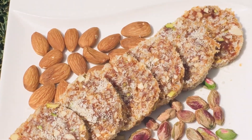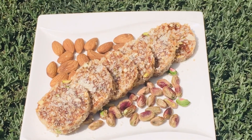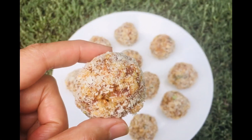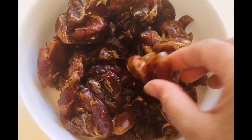Hello everyone, today I have made date rolls with dry fruits in it, and with the same mixture I have made date ladus. So let's have a look at the ingredients — we need seedless dates, but I had normal dates so I have just removed the seeds out of them.